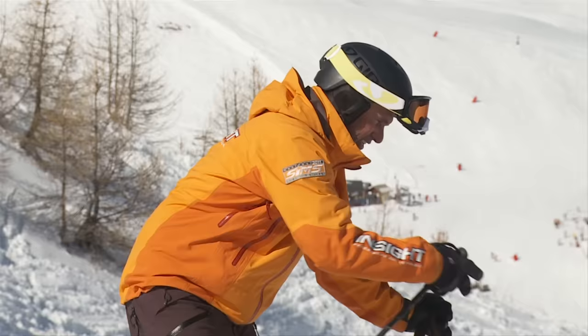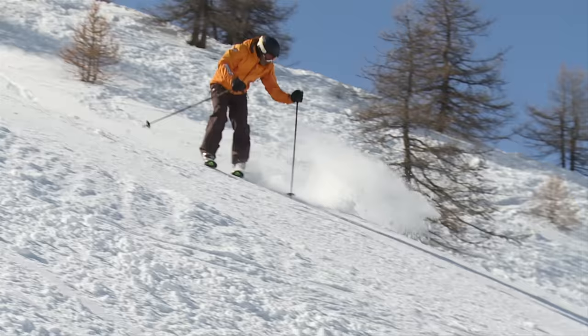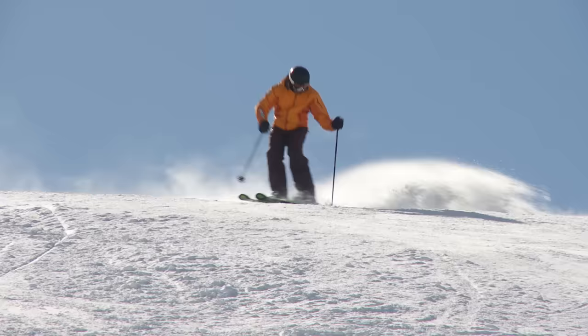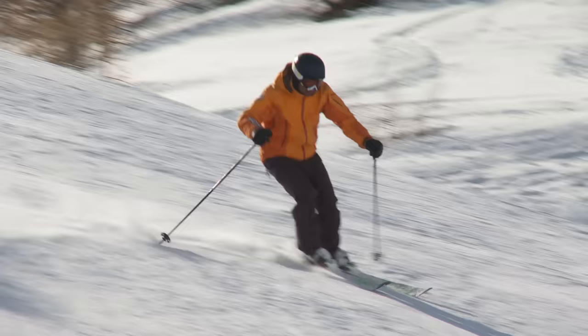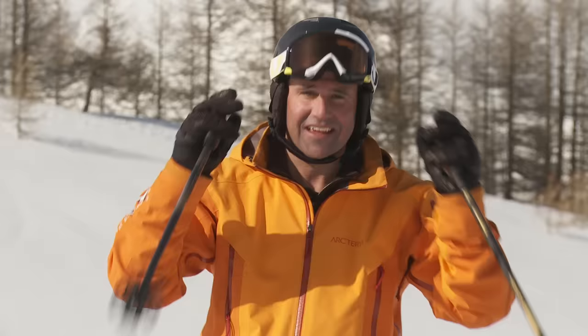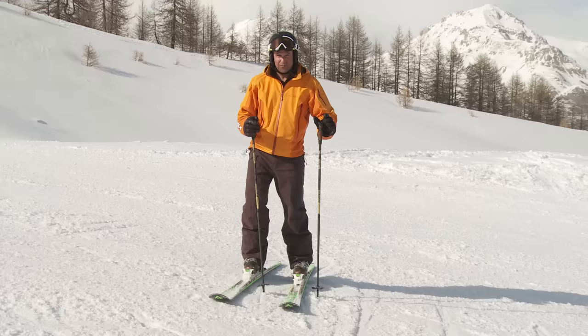So watch down here. My pole is going to be down the slope, and I'm really going to drive my body down towards that next turn with confidence. Release the edges, plant the pole, rotate the feet — make sure all these movements are linked together. Keep the upper body facing down the hill. A good rhythmical pole plant will bring it all together. Combine all these elements, keep practicing, and you'll find yourself skiing steeper slopes with a new confidence.